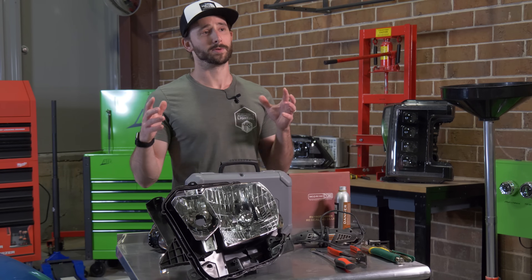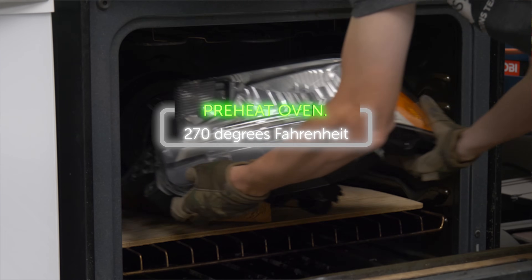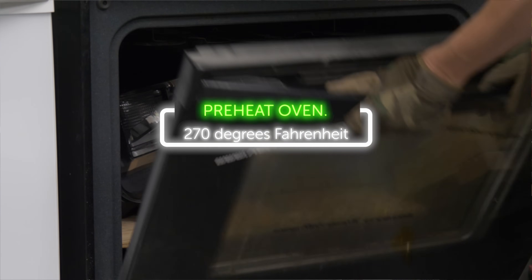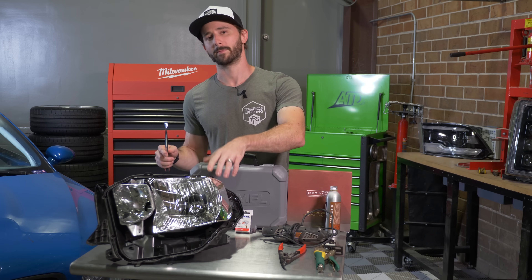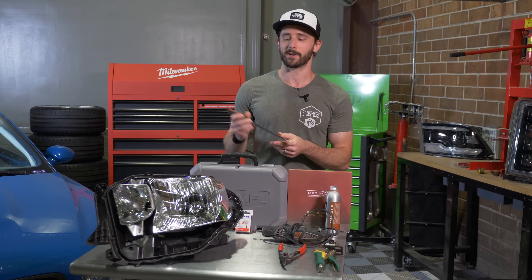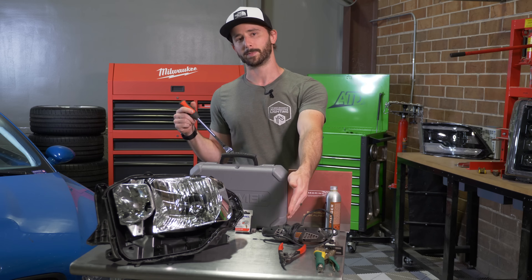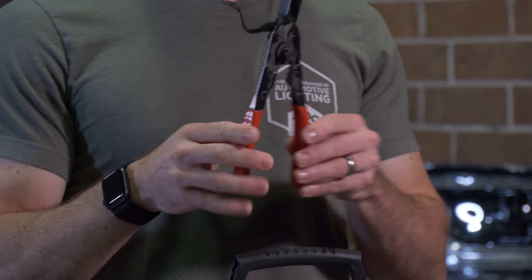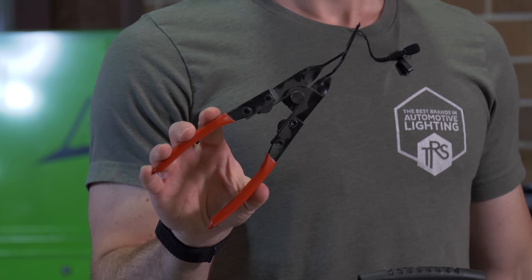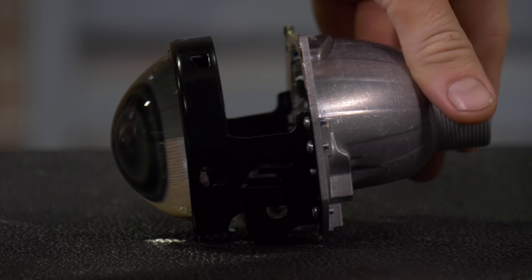For those with butyl rubber, it's super easy. Put the headlight in the oven, preheated to 270 degrees Fahrenheit, and bake it for seven to eight minutes. The glue around the outside perimeter will be nice and soft and you can pry it apart very easily with a pry bar or the seal splitter, both available at TRS. Put that all around the edge, pop it open, and that gives you access to the inside of the headlight so you can start installing the projector.